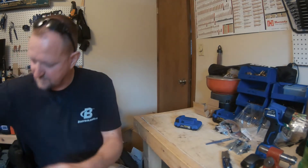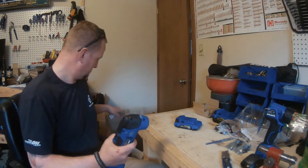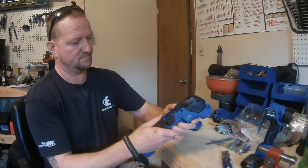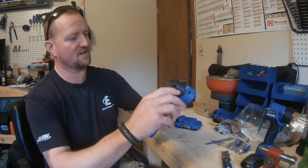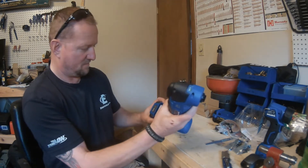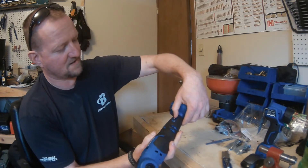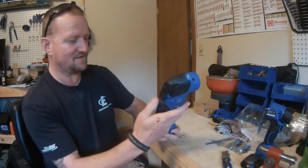This is the multi-tool. The lever on top is for changing out attachments, and there's an adjustment dial on the side for speed. Testing it on setting six — not too bad, doesn't vibrate hardly at all, though granted I'm not cutting anything with it yet.